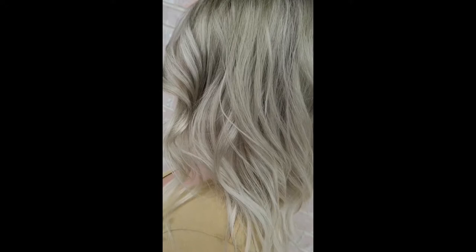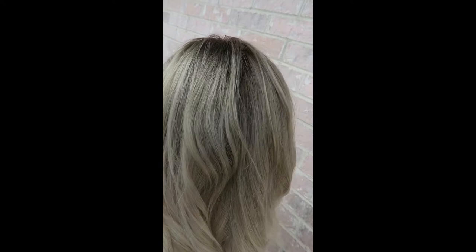This is the final product, guys — it turned out beautiful! It's the exact champagne color she was wanting. We toned down that white iciness because she's trying to go for something a little more low maintenance. Let me know what you guys think.